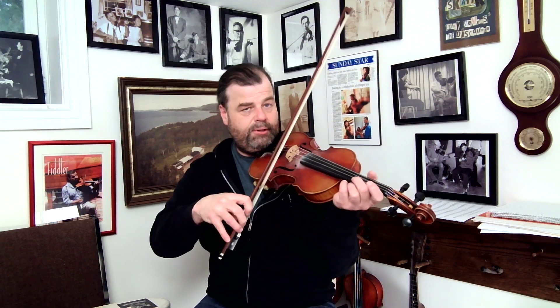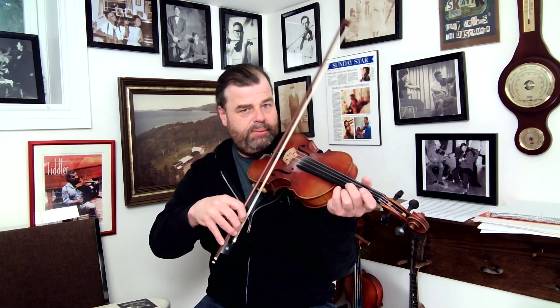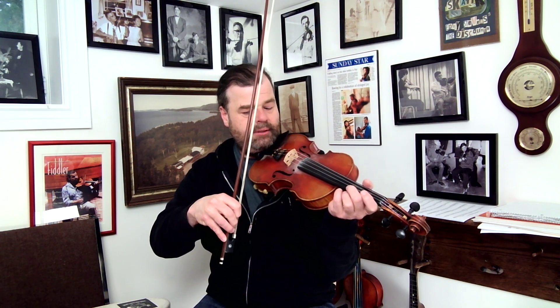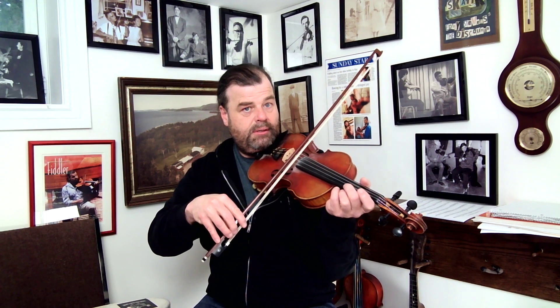Once you get the bow push-ups, I want you to hold your bow over the string, let it come down onto the string, and pick it back up. See if you can do it silently — no noise. There you go. That's your homework.